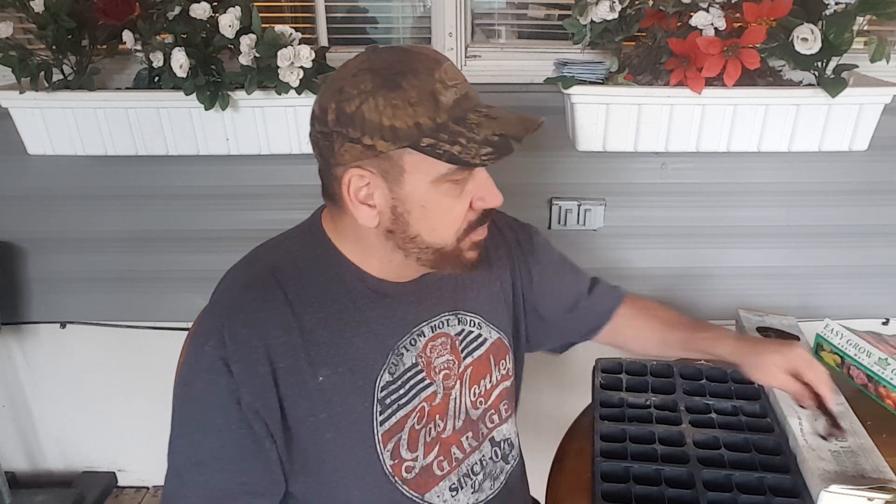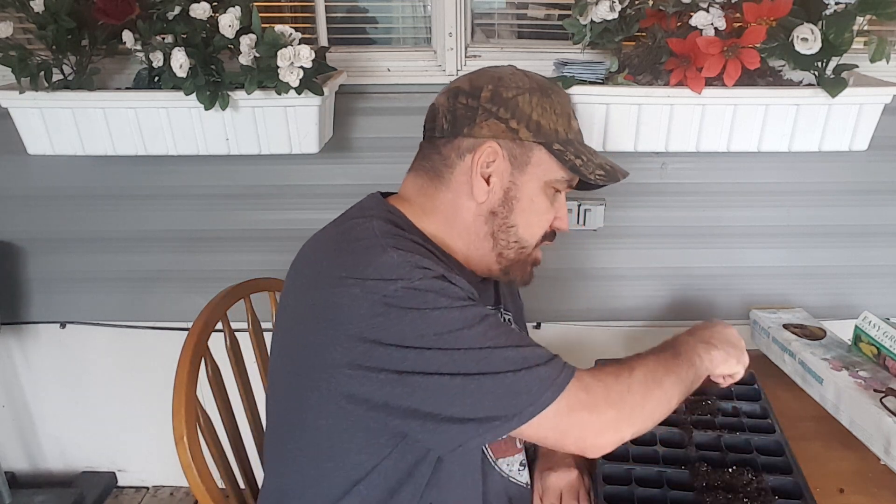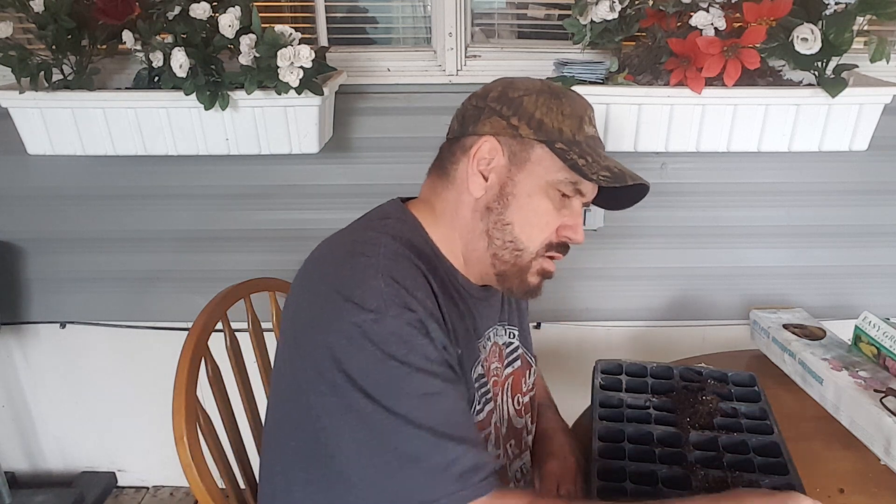We're going to start by putting potting soil in the bottom of these and bring it up to roughly a half inch from the top. I just take the potting soil, grab handfuls, and try to get them about an inch from the top. Luckily I'm on my outdoor table, so yes I am making a mess but it's not going to matter.